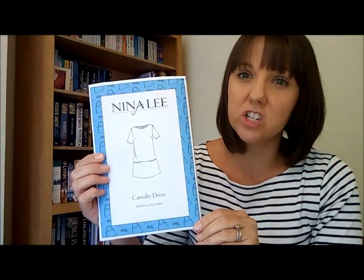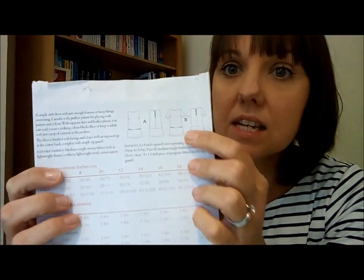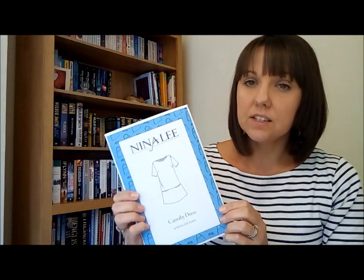Then I've got two dresses I'd like to make for myself, ones I think I can get away with wearing in the autumn. The first is the Nina Lee Carnaby dress, which is a bit like a shift dress with pockets in the front. You can do it sleeveless or with sleeves, and I'm going to do the sleeveless version because it's nice to wear with cardigans. I have seen Daffodil Ledger on YouTube do a lightweight denim version with the sleeves, wearing cocoa-style tops underneath, which looks really nice, so I'll plan to do one like that in the future.